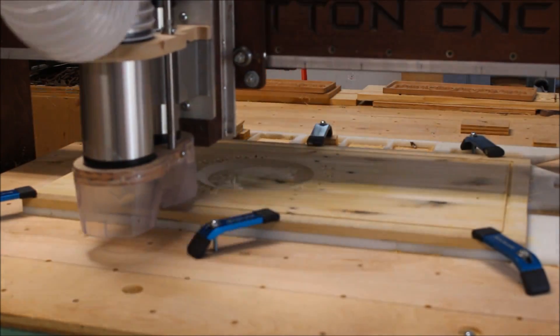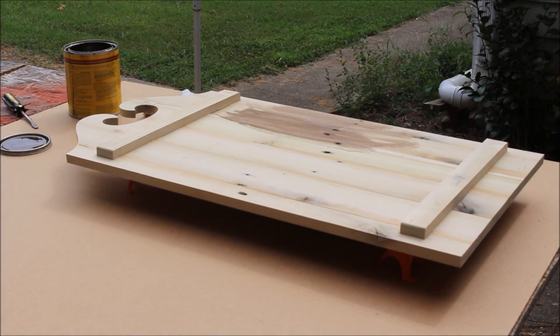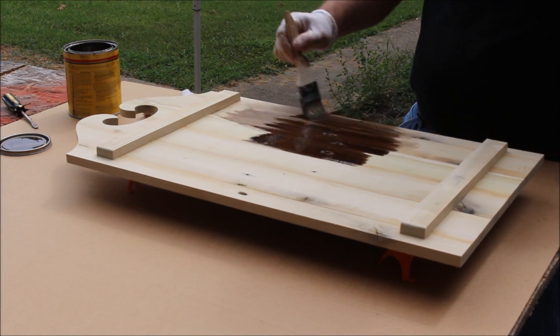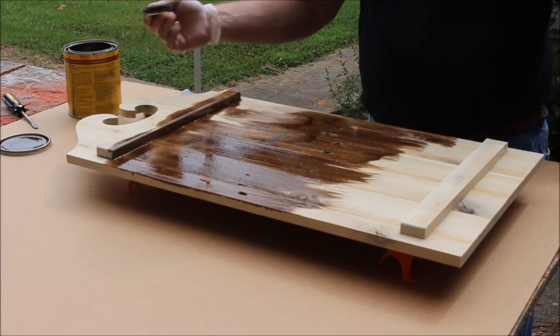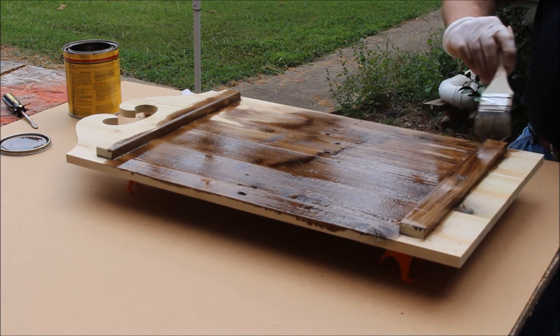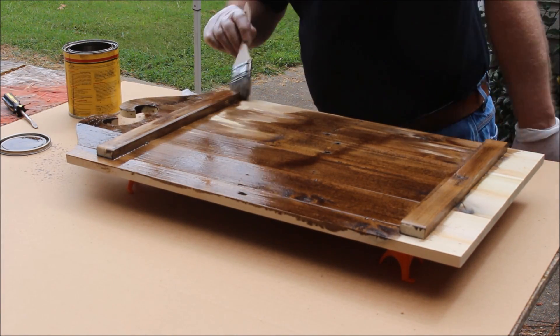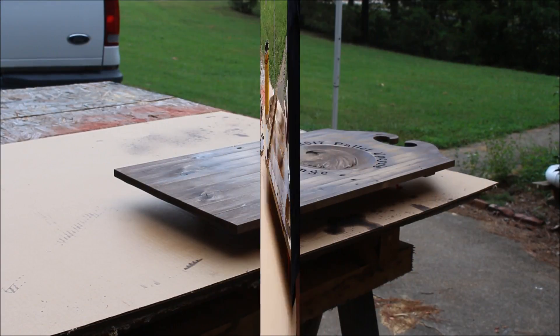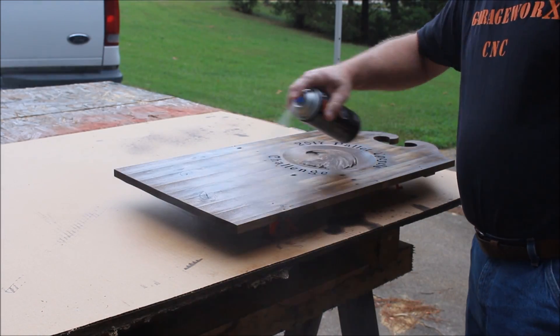Here we are using a quarter-inch end mill just to cut out the whole panel. I had to add a couple of scrap pieces as supports to try to keep this door flat — being pallet wood, it wanted to bow up on me. Then I'm putting some Minwax special walnut stain on, and finally a little spray lacquer just for the heck of it.